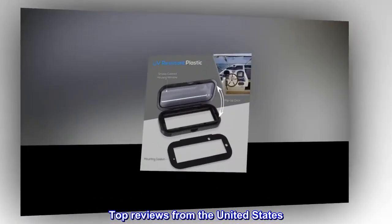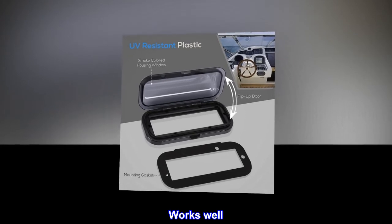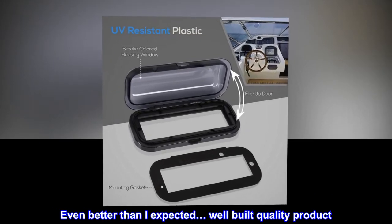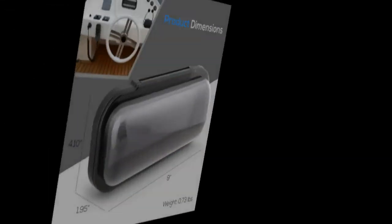Top reviews from the United States. Works well. Even better than I expected. Well-built quality product. Would recommend and buy again.